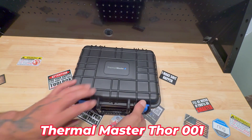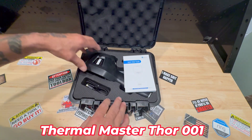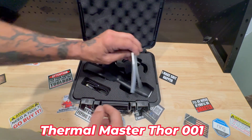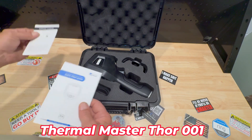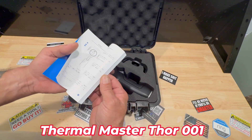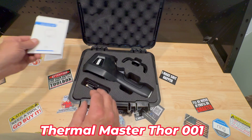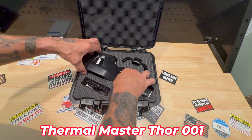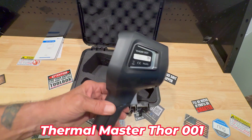This is a super cool product. Thermomaster sent this out to me. Comes with basic instructions and a model number too. Serial number for warranty purposes. It's simple instructions, nothing complicated. So the thermal camera is pretty cool — there's a model number right there.